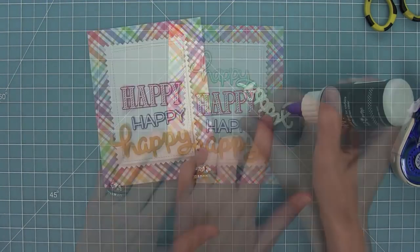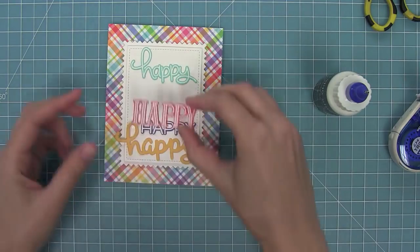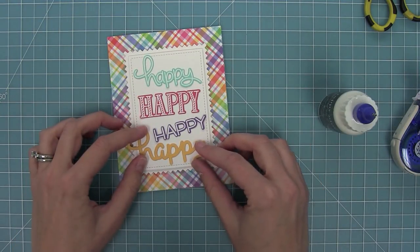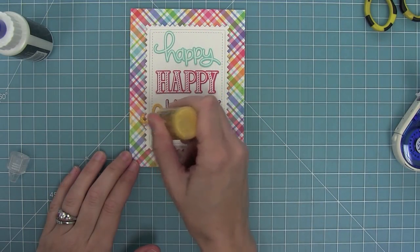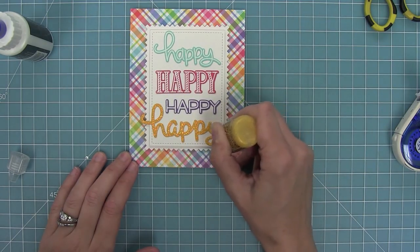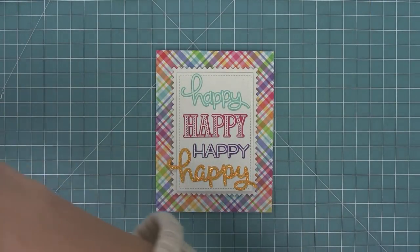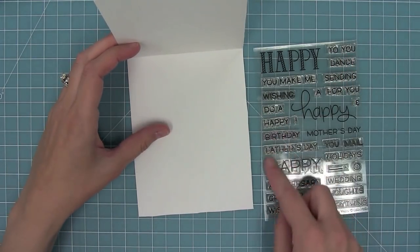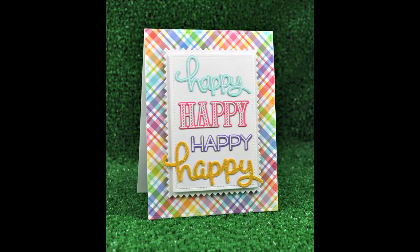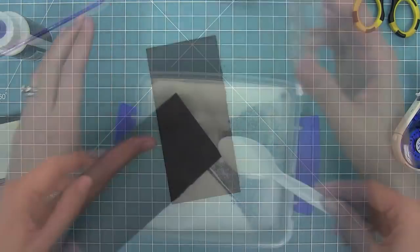Here I'm layering all of my happies onto the stitch rectangle using liquid glue, tracing it on the back of all the letters. I'm using liquid glue so I have a little wiggle room to make sure they're nice and straight — with the liquid glue I can move them around and get them into the perfect position. Now I'm adding some yellow stickles onto my Scripty Happy, and I love that awesome glittery look. One of my favorite things about this card is that you could put any sentiment from Happy Happy Happy on the inside and it could work for any holiday, so I'll leave the card blank until I need it.